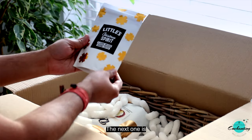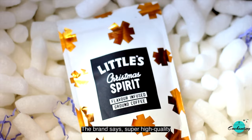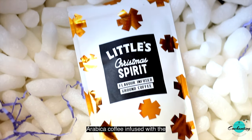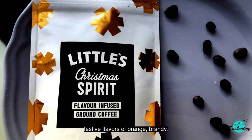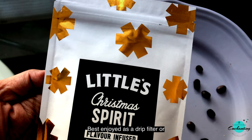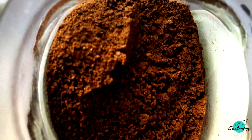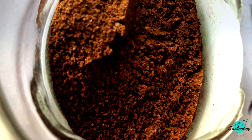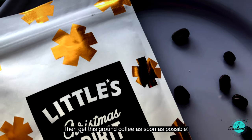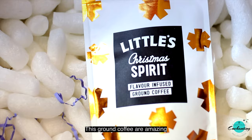The next one is Little's Christmas Flavor Ground Coffee. The brand says it's super high quality Arabica coffee infused with the festive flavors of orange, brandy, cinnamon, and vanilla. Best enjoyed as a drip filter or French press — not suitable for home espresso machines. If you're a coffee lover, get this ground coffee as soon as possible. The taste and aroma of this ground coffee are amazing.